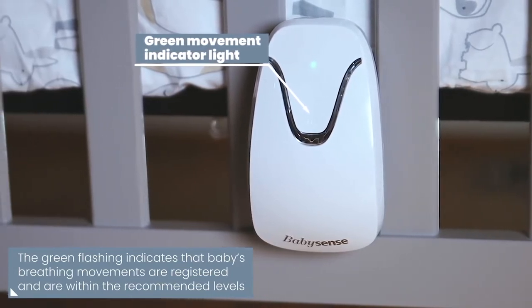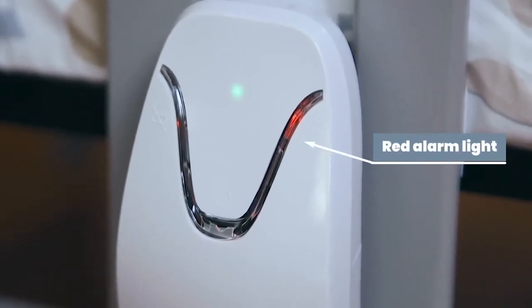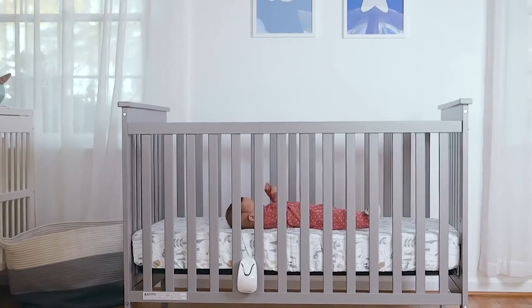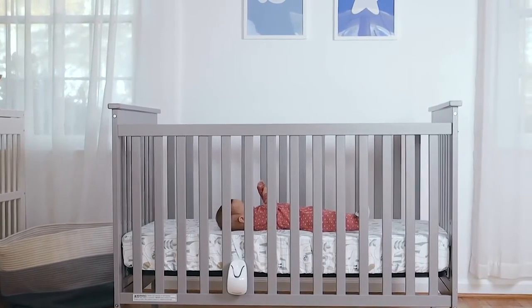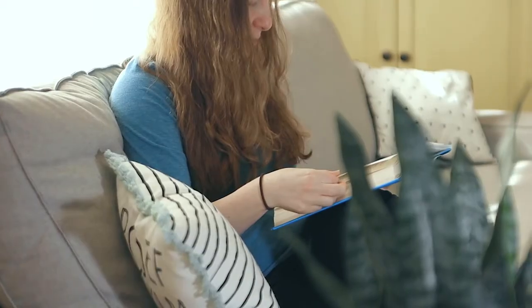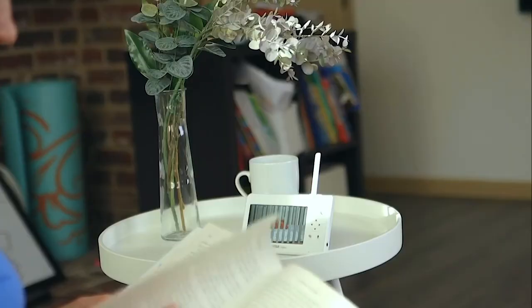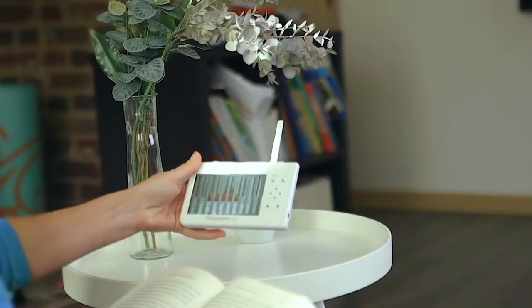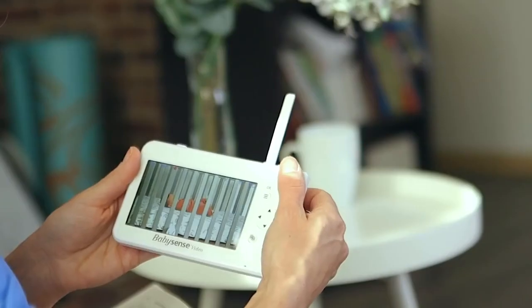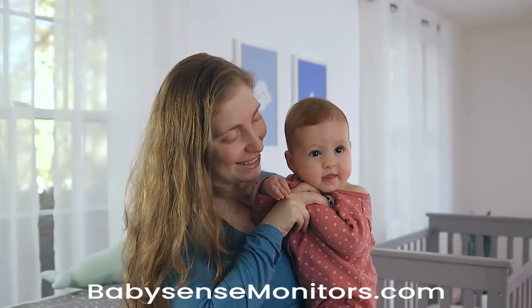If movements stop or drop below the recommended level, an audible and visual alarm will be activated so you can attend to your baby in time. BabySense 7 constantly monitors your baby's breathing movements and alerts you if movements are irregularly slow. Get true peace of mind knowing that BabySense 7 breathing movement monitor is watching over your baby, allowing you the freedom to have some time for yourself. BabySense 7 — keeping your family happy and safe.